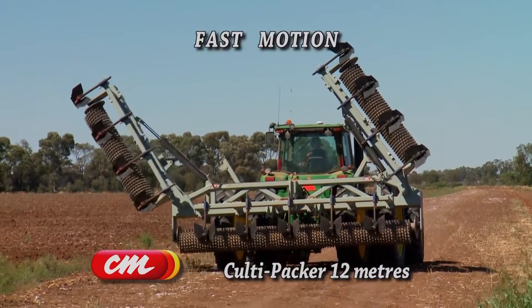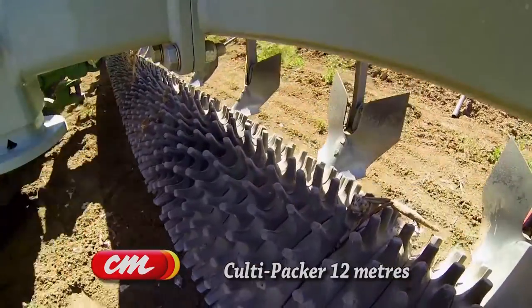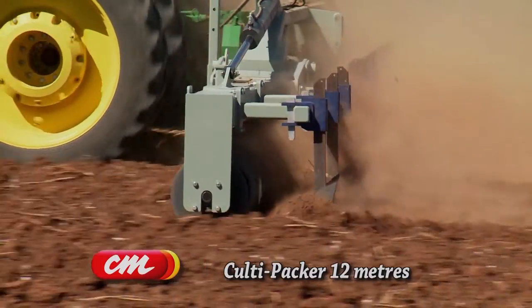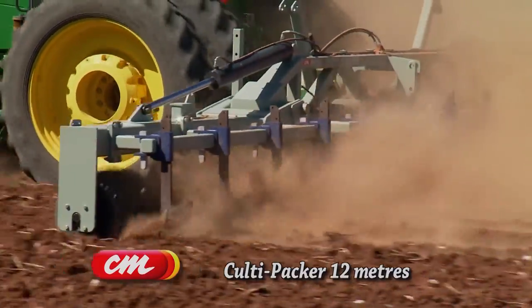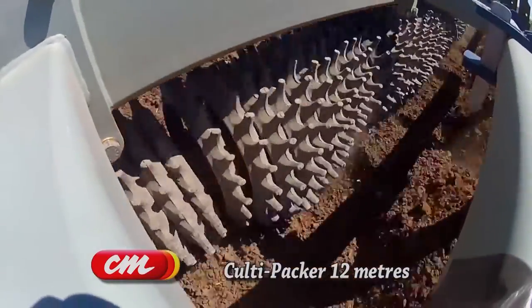The design that we went through with the guys at Collier and Miller was pretty good. They were quite receptive to what we wanted and sent us out many drawings for us to go over. The quality of the workmanship's been very good and the machine works extremely well. It's probably reduced our passes by about one to two passes.